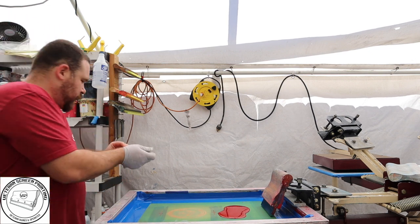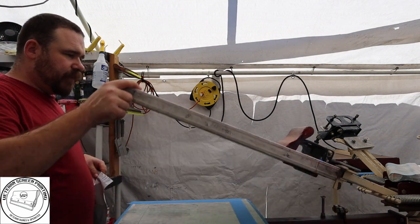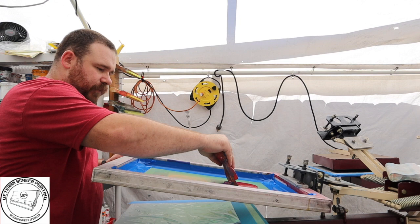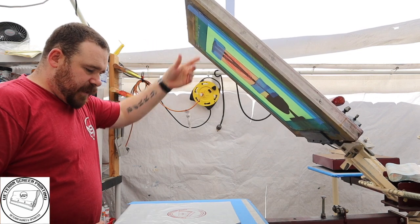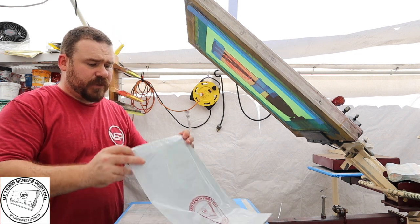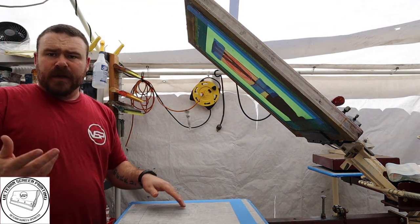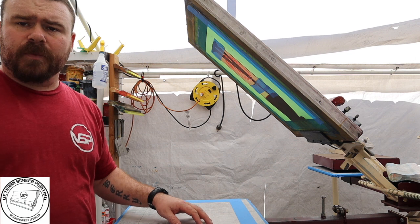Clean your utensils because this stuff dries and is really hard to get off. We'll take off the gloves, get our first bag on, set it up, and remember — you do not flood with this ink. Take the screen off, and you can lay it out to dry. There's our logo right on the poly mailer. We put it on the conveyor dryer, let it run through, and that's all we do. We'll show you a couple more.